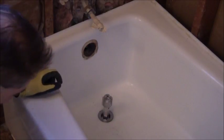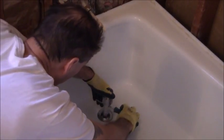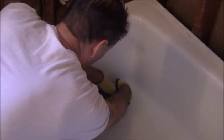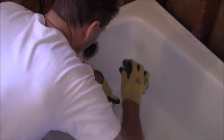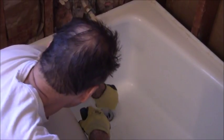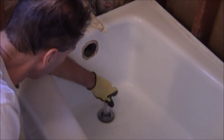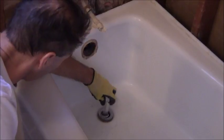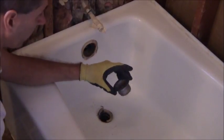Next, let's try to see if this will come out, because if that's going to be a problem, that could be a big problem. Let me just put a screwdriver in there. It's actually coming out pretty good. Let me see if I can do it — unscrew that. That wasn't so bad.